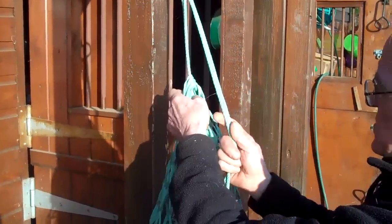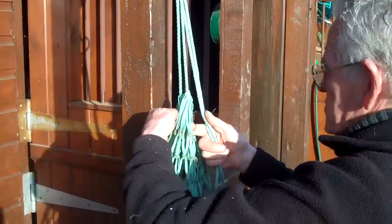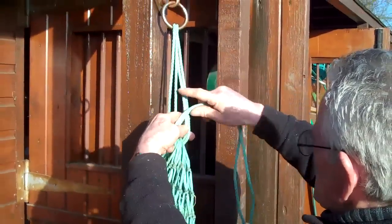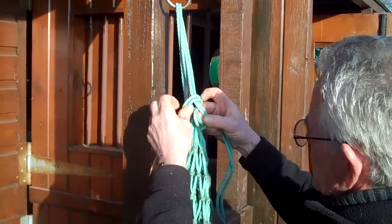We then take this end and put it through the top about half of the loops. Bring it round on the same piece of string, the two pieces that you brought through. Make a loop.